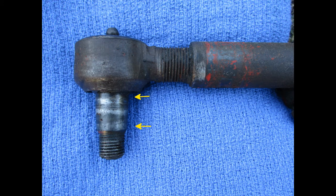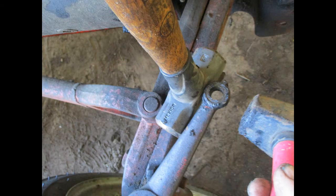Sometimes the drag links can be tricky to remove. Recall that the shaft is slightly tapered. If you hold a two-pound hammer on one side, then strike the opposite side, it will often deform the parts enough that they will pop apart.